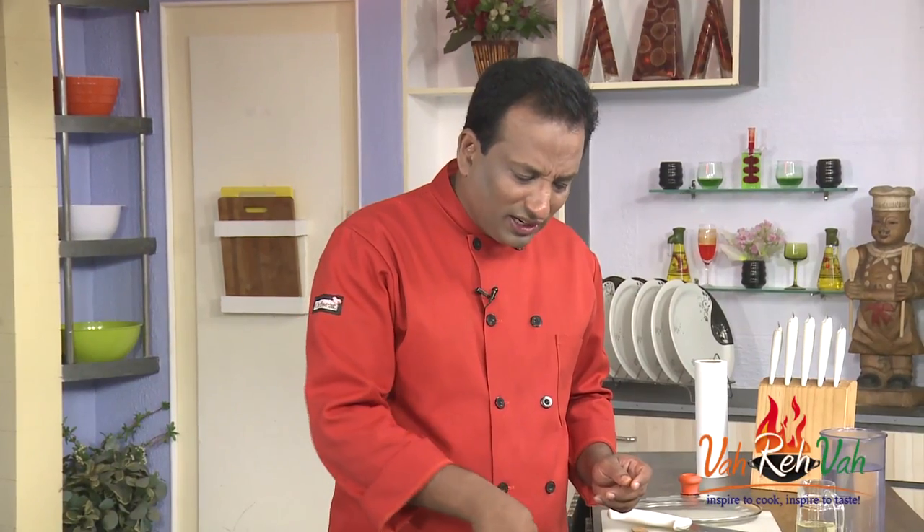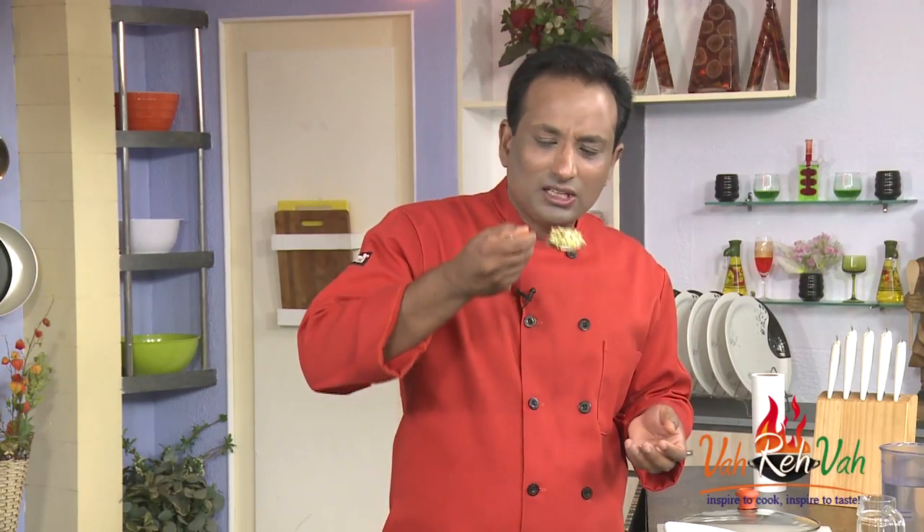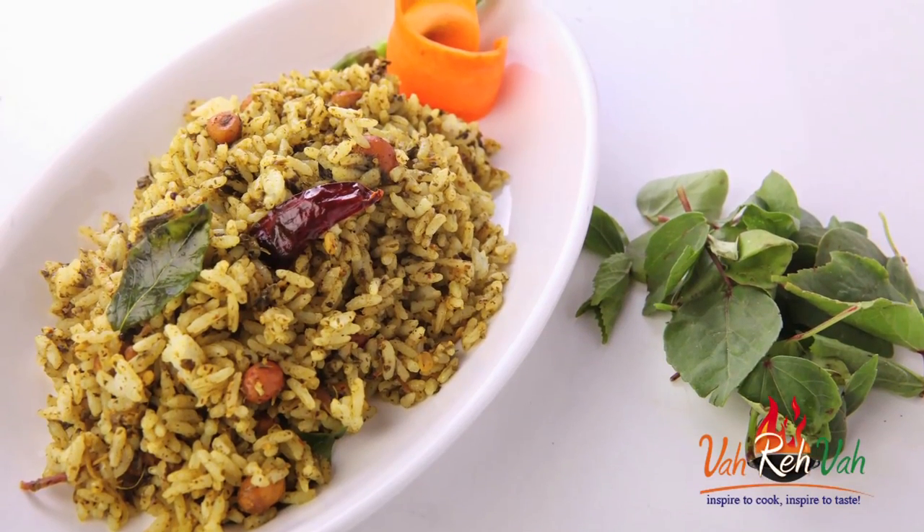It comes very handy when your children come back from school — instead of giving regular rice, just mix some of this and they will thoroughly enjoy it. We all love puliyodurai, but this is a similar variation with a very unique flavor and nice sourness. You can also add some raw onions and green chillies to it and it will taste fantastic. Dear friends, do not forget — Vahrehvah is all about inspiring others to cook, so please post your recipes and cooking tips at Vahrehvah.com so others can benefit from your great cooking. Thank you!